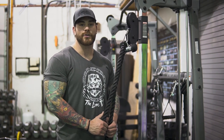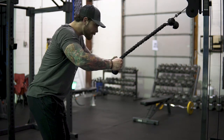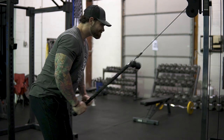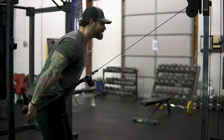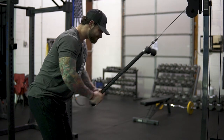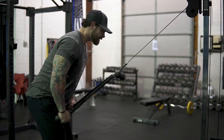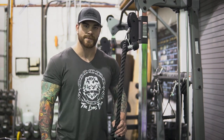The third movement for tricep growth is rope pushdowns. With the rope, you can turn your wrists at different angles, which lets you hit the tricep in different ways. When doing these, hinge your butt back slightly, and make sure your shoulders travel slightly past parallel to your body — don't cut that range of motion short. To really hit the long head, push your shoulders back through the movement. I like three to four sets of 15 to 20 reps for this one.